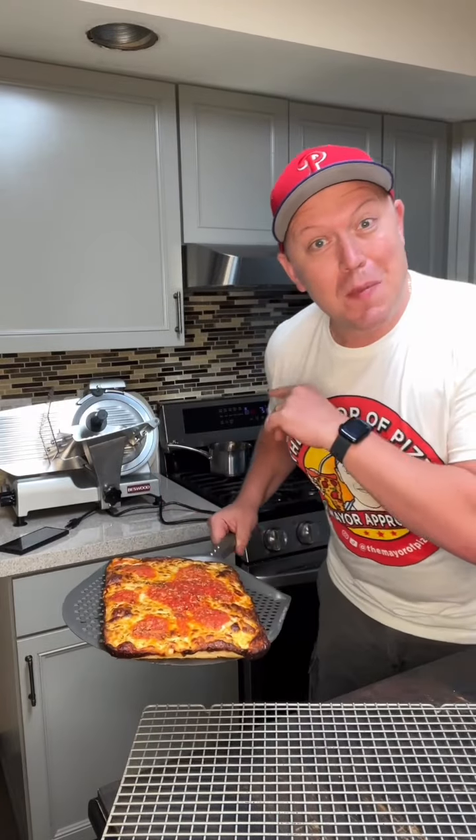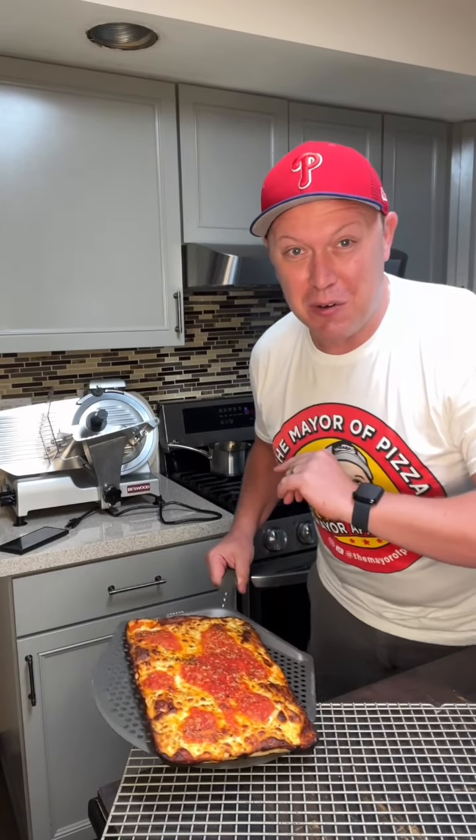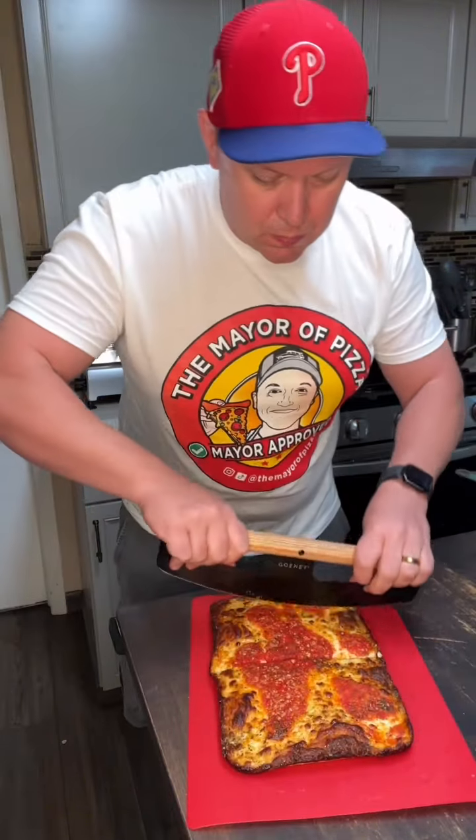I'm going to put it right back on the baking steel for about 30 seconds to finish that crisp. And there's the finished product. Take a look underneath. Hot.